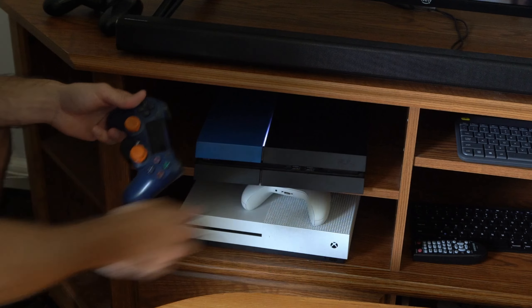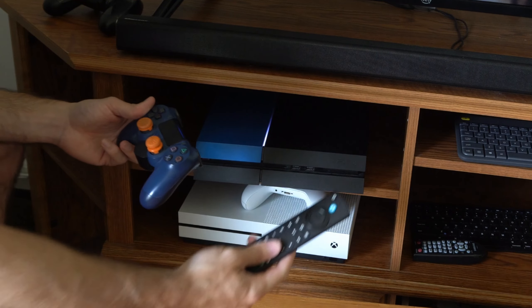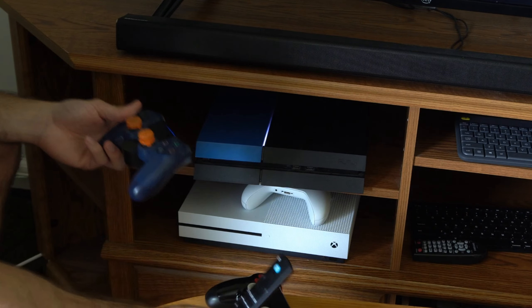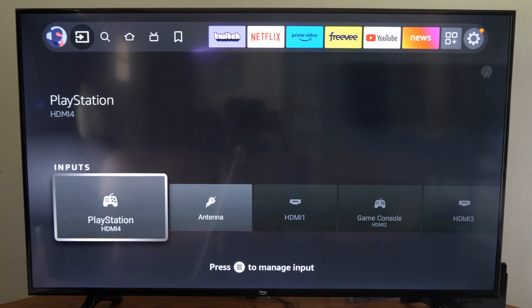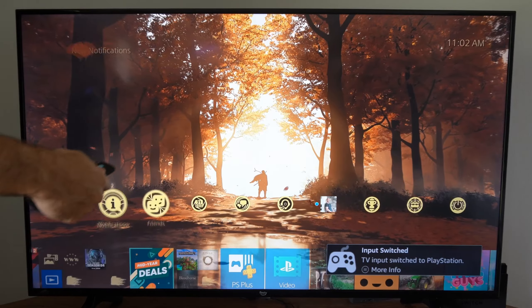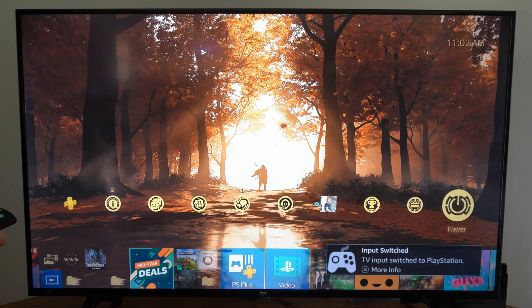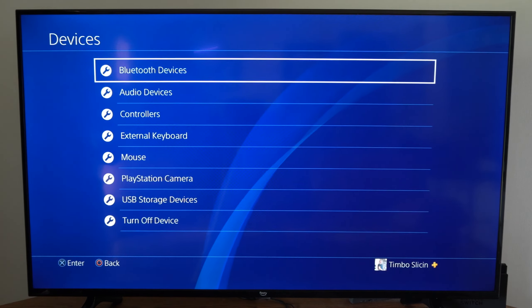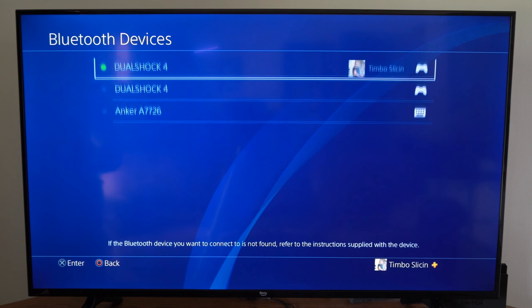Now you can connect it wirelessly, but you might need a TV remote or another PlayStation 4 controller to get to the options menu. My TV allows me to take control of my PlayStation 4 console because I have HDMI CEC enabled. I can move all the way up to the top, go to settings, then go to devices, then go to Bluetooth devices at the top.